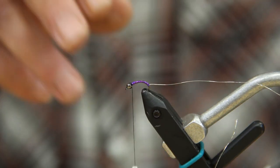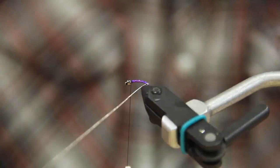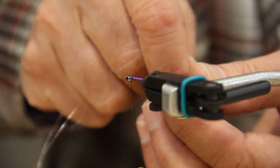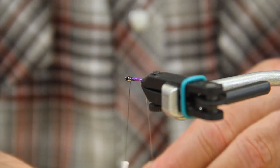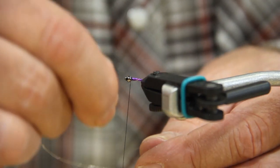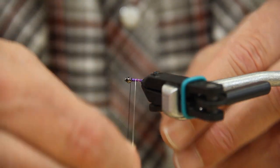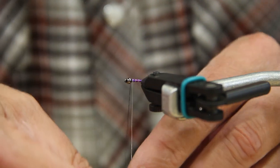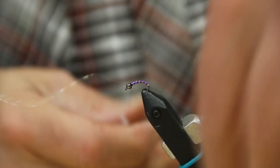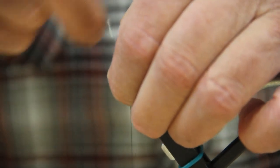For the wire, you want to do maybe five to seven segmentations. Take one full wrap around the butt, then just try and even out your segmentation. I don't think the fish really count them, but might as well do it right. Take a couple wraps over the front top, couple in front, give it a little twist — there we go.